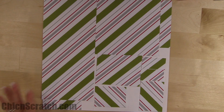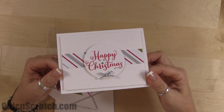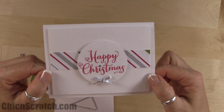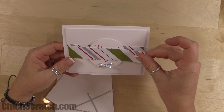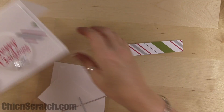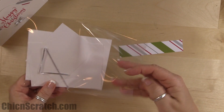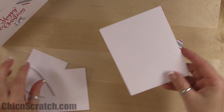Now we're going to start making our projects, starting with card number one. It's the easiest project — very simple. We're left with one piece of designer series paper, so there wasn't a whole lot you could do with that. I love cards that have a lot of white in them. Here are the supplies: the base of the card is thick whisper white, measuring eight and a half by five and a half, scored at four and a quarter.